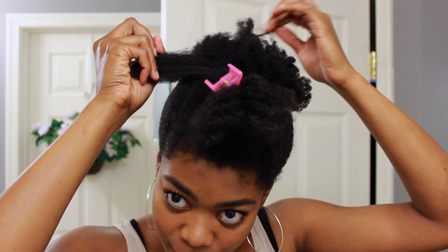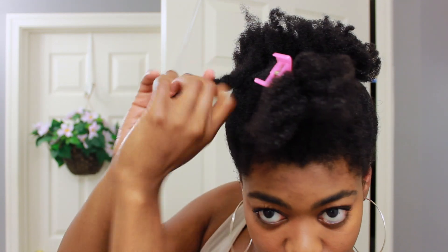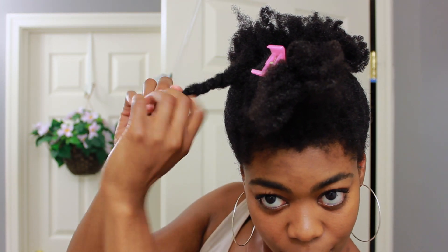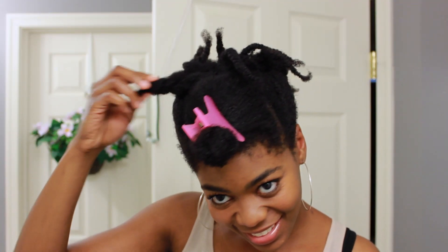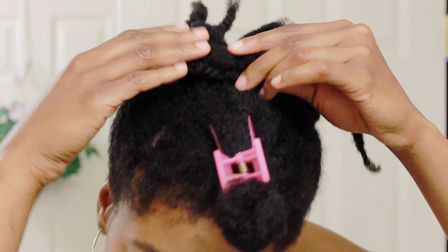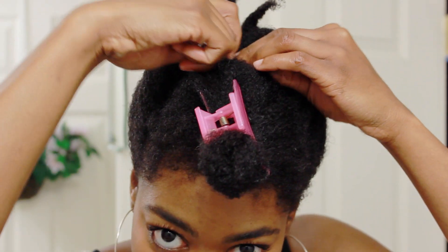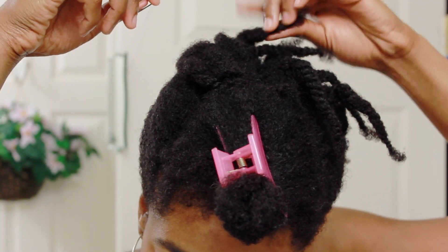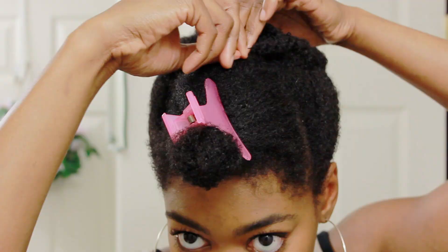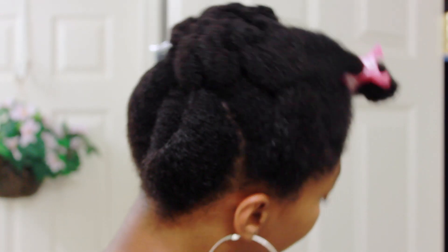To the puff at the top of my head, I'm just grabbing random sections of hair and twisting. It doesn't have to be neat or fancy — I'm just grabbing and twisting. Now I've got to do something with all the random twists, so I'm going to take a few of them at a time and pin them down. The shape I ended up creating is kind of like a really flat bun.